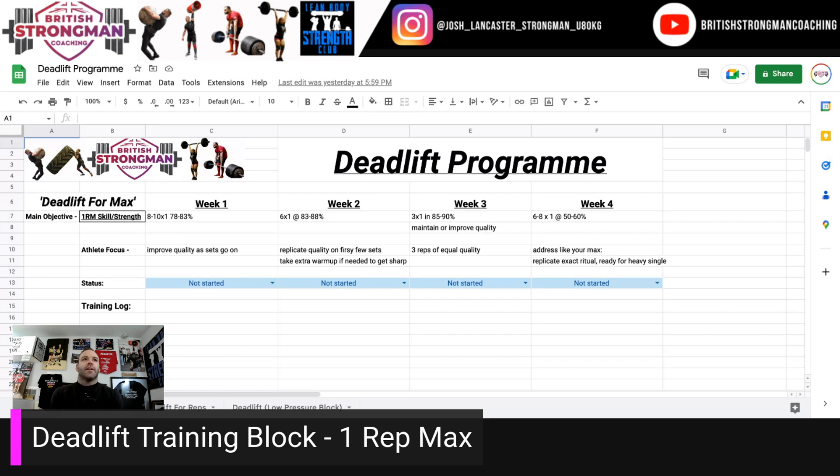Four-week deadlift program, deadlift for max, with the goal being that you hit a heavy single at week four, whether this be in training or at competition. So week one, go for eight to ten singles in the 78% to 83% range, and only go up with the weight and only go towards ten reps if you feel like you're improving technical quality as your set goes on.